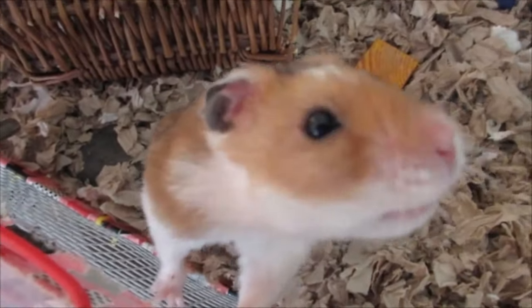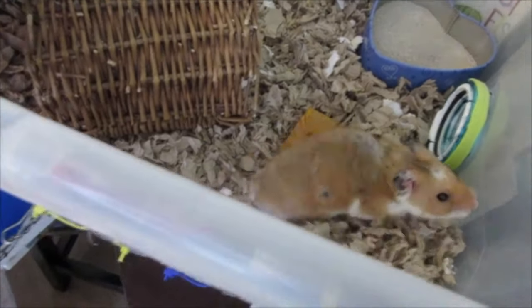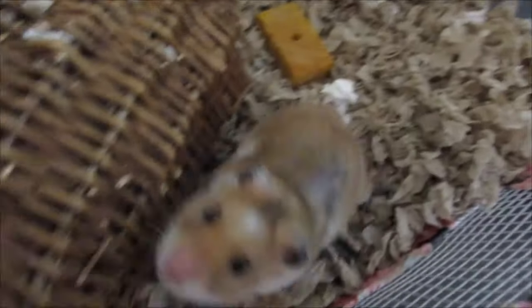Rhino really wants to be the center of attention today. He's trying to steal my spotlight! I see how it is. I'll see you, Boo-Boo.